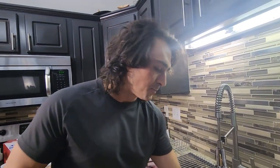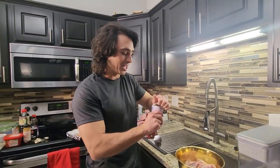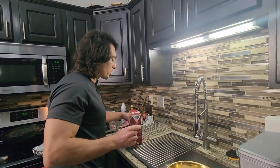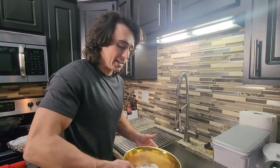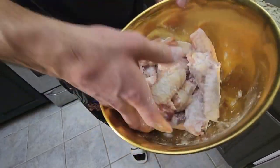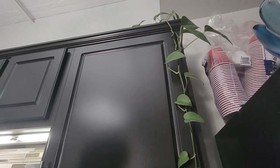Our dried wings are going to go in the bowl. What you want to do here is add one tablespoon of baking powder — I know it sounds crazy but trust me, these are going to come out absolutely awesome. Then all we're going to do is a teaspoon of kosher salt, and then give these a toss.